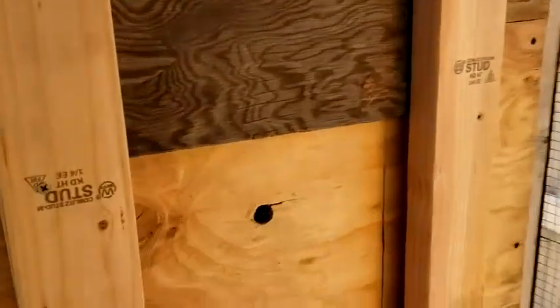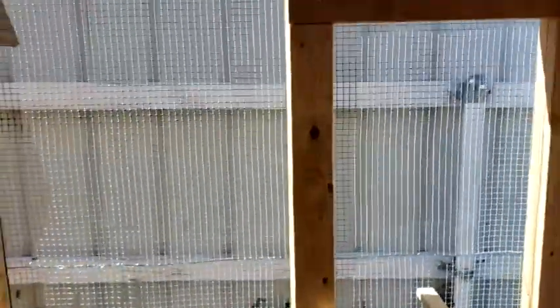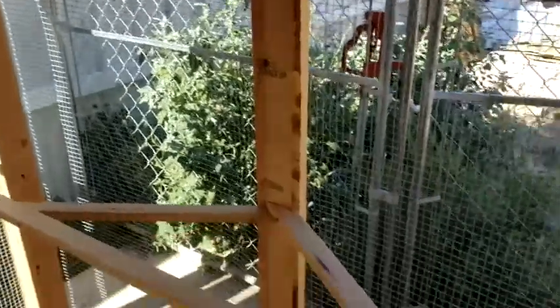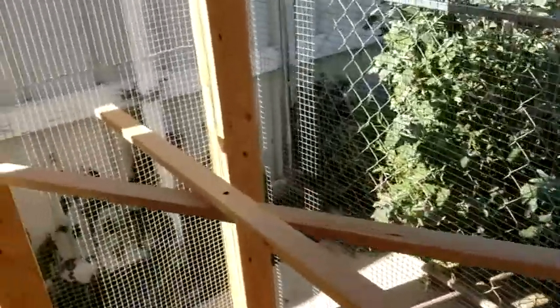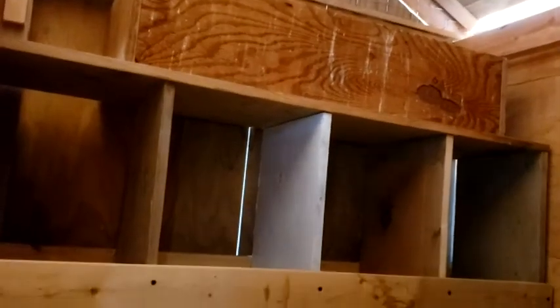I've got a door there too. See how nice it is in there — nice roosting place there, nice ladder going up. You can look around in there, see that roost up there. And the nesting boxes over there, three on the top, four on the bottom.